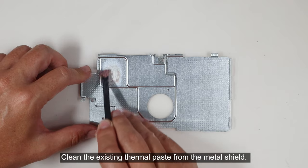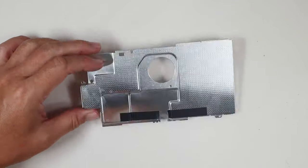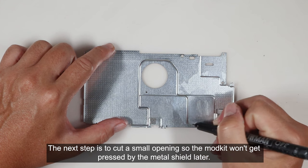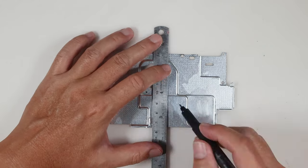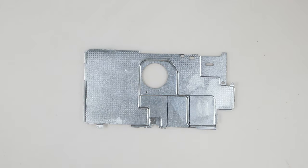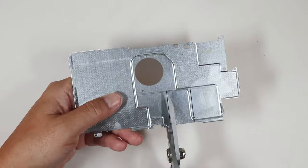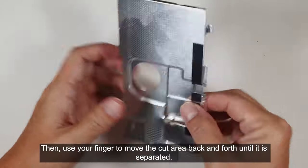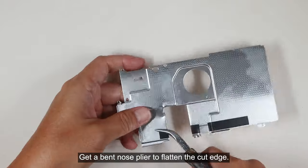Clean the existing thermal paste from the metal shield using IPA or PCB cleaner solution and wipes. The next step is to cut a small opening so the mod kit won't get pressed by the metal shield later. Use a marker to show the proper opening location, then get electrician scissors and cut the shield along the line. Use your finger to move the cut area back and forth until it is separated.